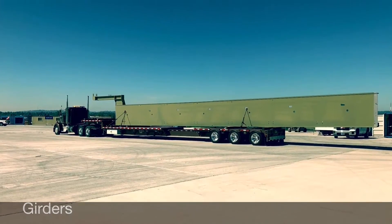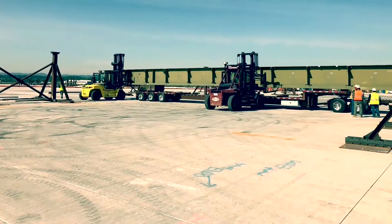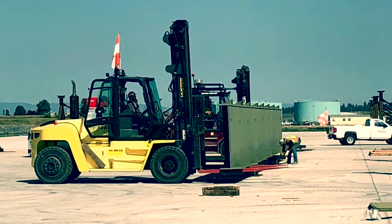The girders are delivered on site from local certified fab shops. As the girders are unloaded, they are placed on dunnage, spaced out, and aligned.